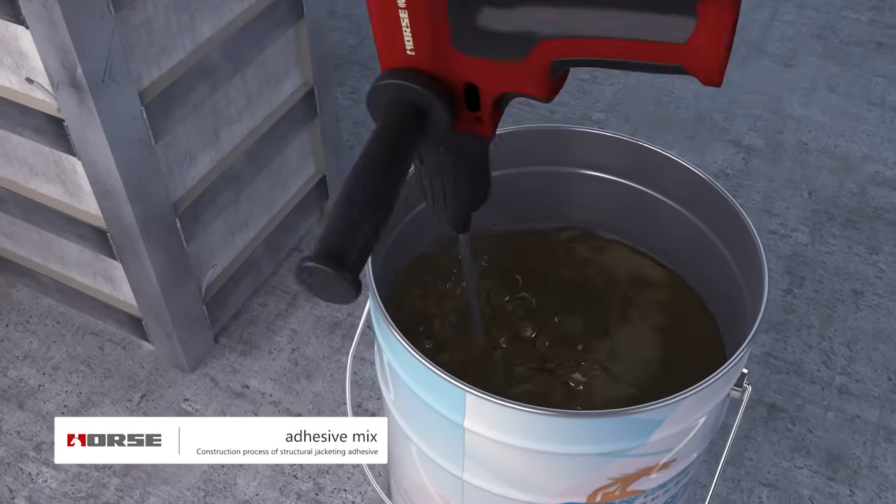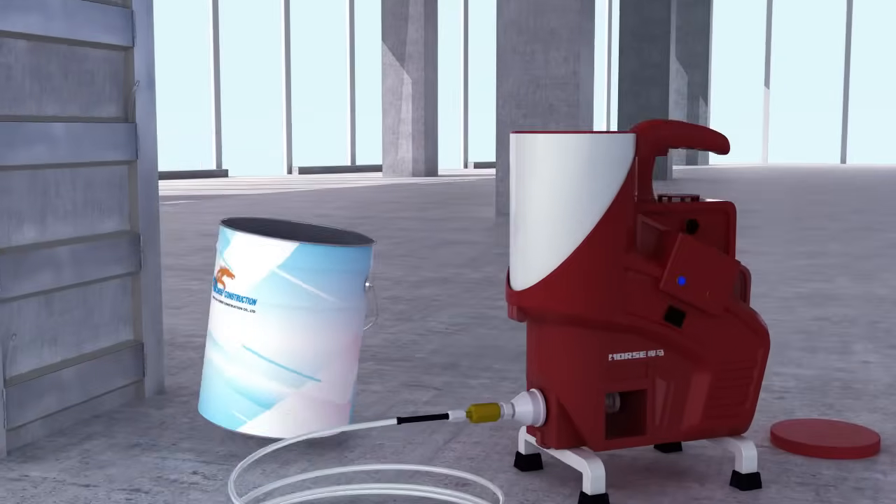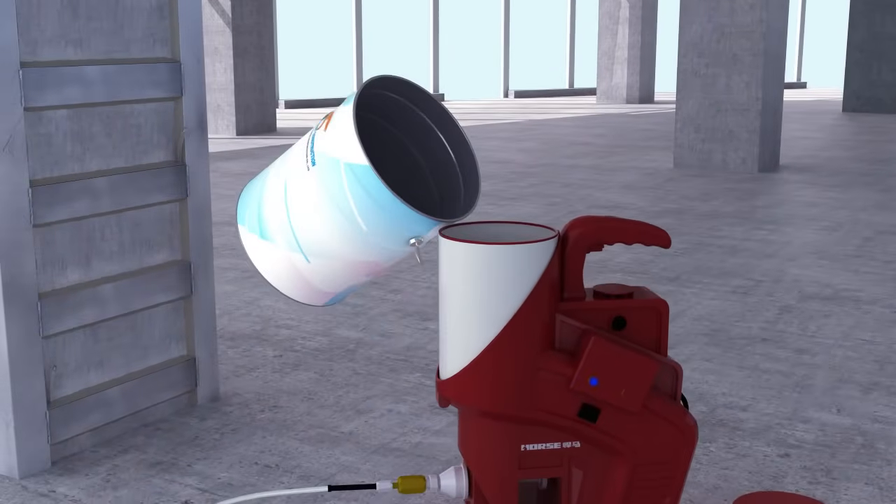Mix and stir evenly. Avoid bubbles. Do not mix too much adhesive at once to avoid waste.